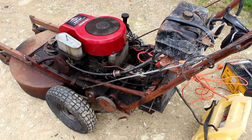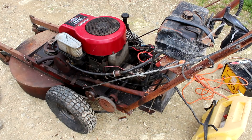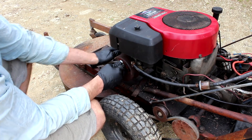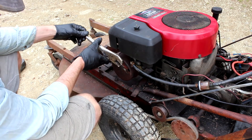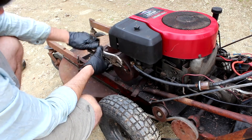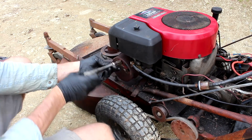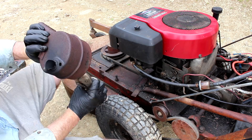Oh wow — it goes! Sounds okay actually. I can see the muffler's wobbling around. Let's see if I can secure that on a bit better. That doesn't want to come off — the head has been stripped, so I'll have to use the vice grips. That's a bit ugly.